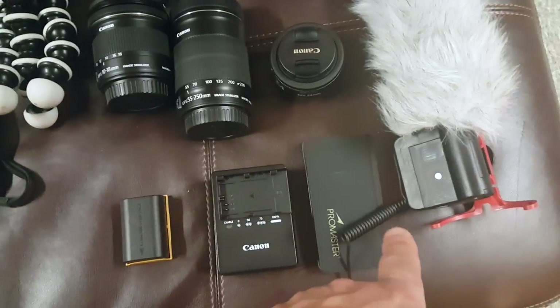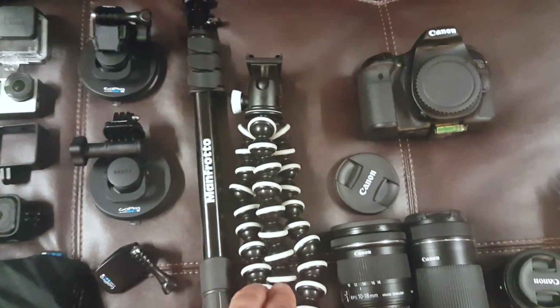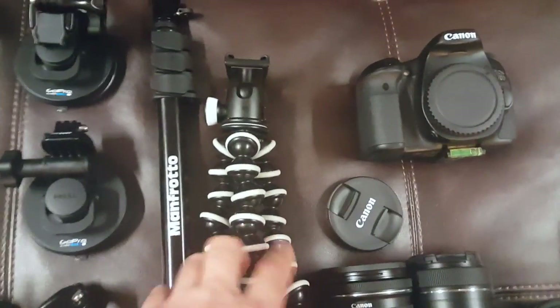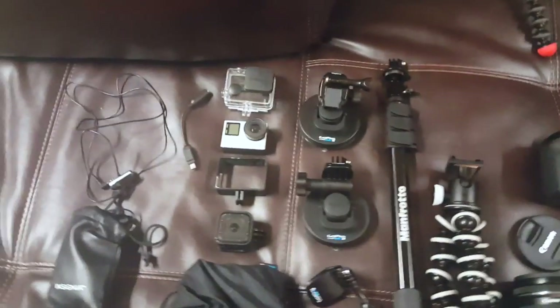There's lens cleaner, a battery charger, and a backup battery. This is a Joby tripod — it's basically moldable, I can mount it around stuff or hold it out while I'm vlogging. That pretty much takes care of the DSLR stuff, and then I move on to the GoPros.